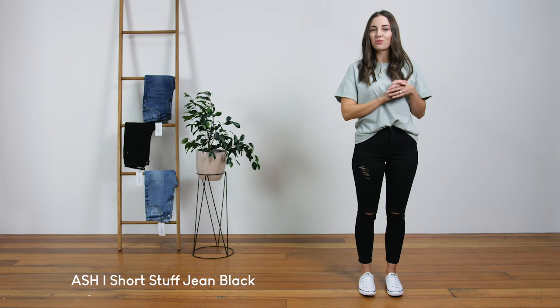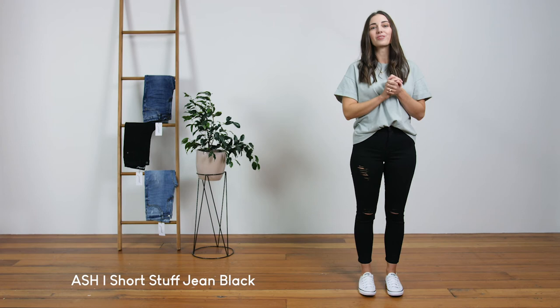We would recommend you go for your normal size in these jeans. Our Short Stuff range is perfect for the shorties out there, or if you're a little bit taller they make a great cropped jean too.